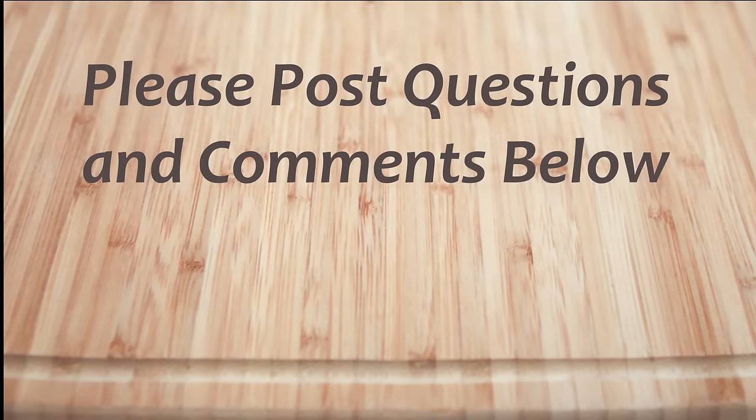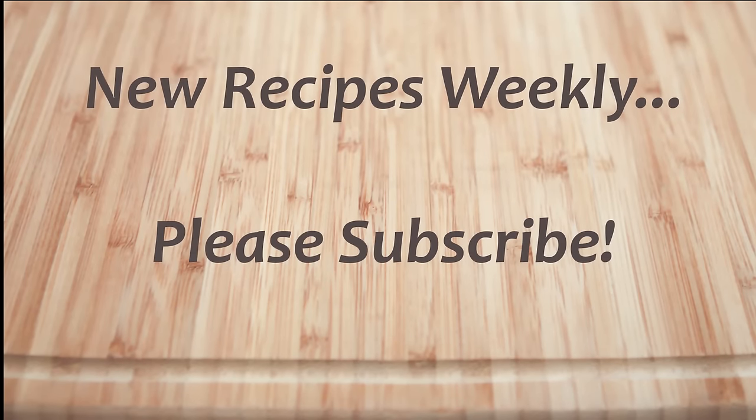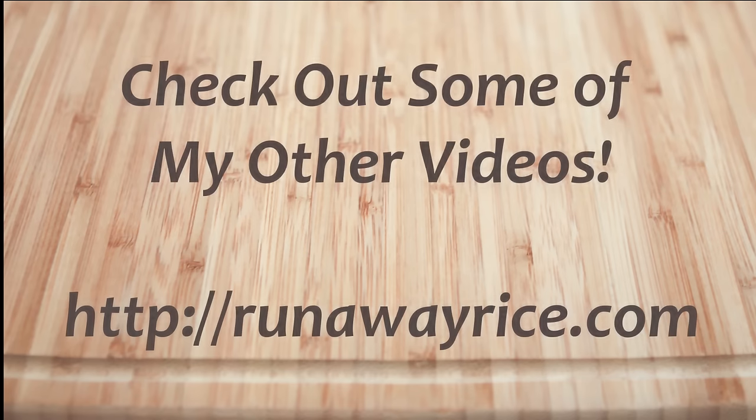I hope you've enjoyed this easy how-to video. If you have any questions or comments, please feel free to post below. For full recipes, check out RunawayRice.com. I work on new recipes each week so please subscribe to my channel to stay tuned. This is Trang wishing you good eating and good health. Thanks for watching.